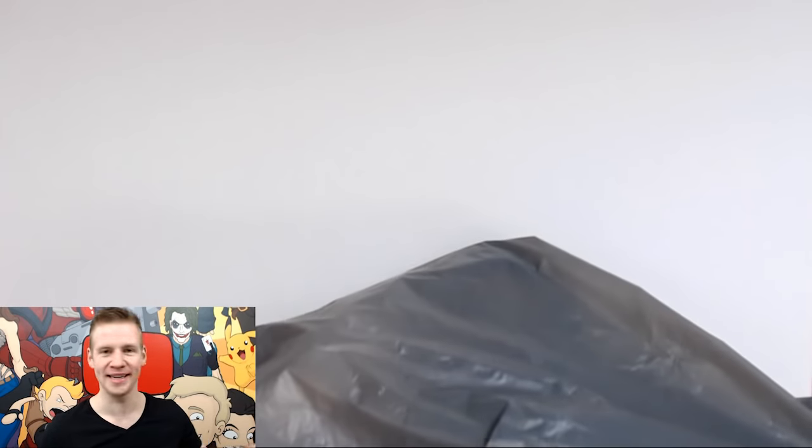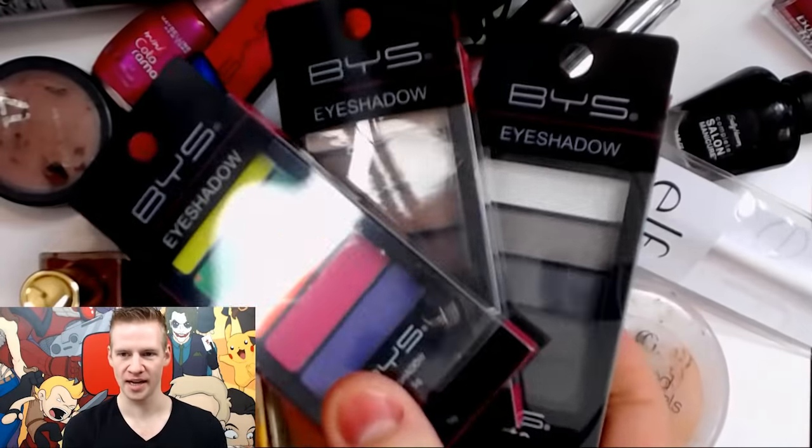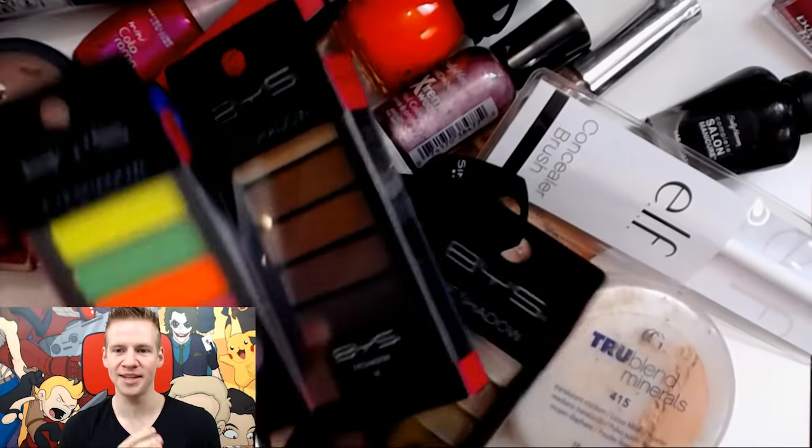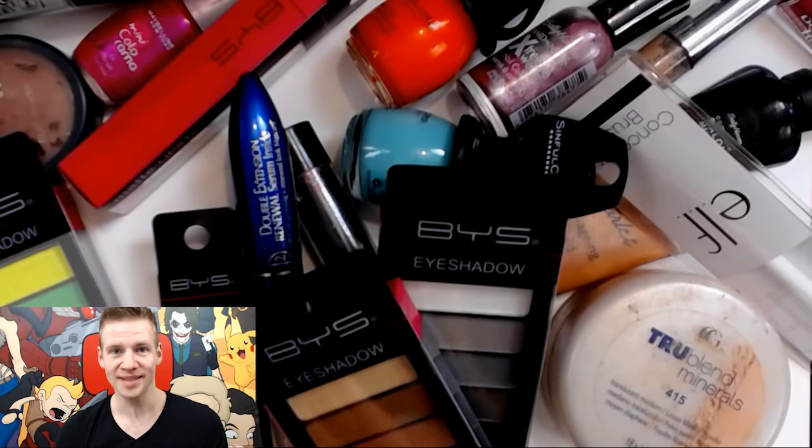Welcome to Draw with Jazza. Today I'm going to be doing the makeup drawing challenge. I have with me two baggies: one is a whole bunch of stuff that Mrs. Jazza isn't using anymore. These supplies are either not her color, have dried out, or are not great to use as makeup — so I can now use them however I wish for this video. Baggy number two is a bunch of cheap makeup from Kmart, basically anything around $4 and under that would potentially be usable for art, but it has to be makeup because that's the challenge.